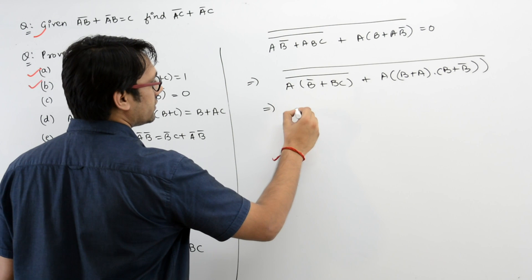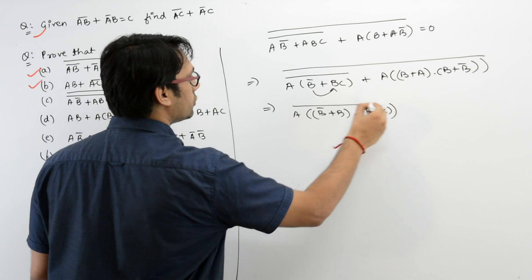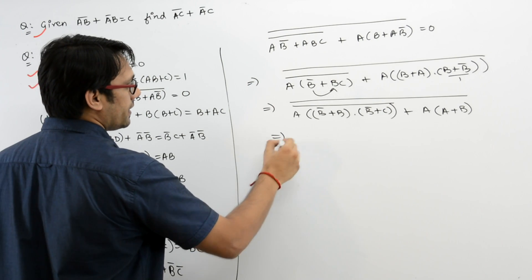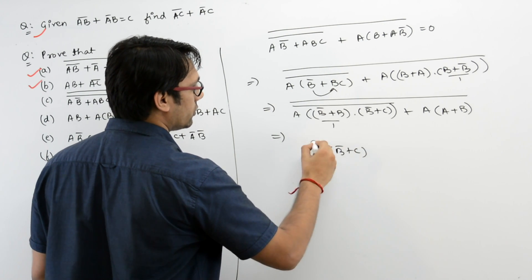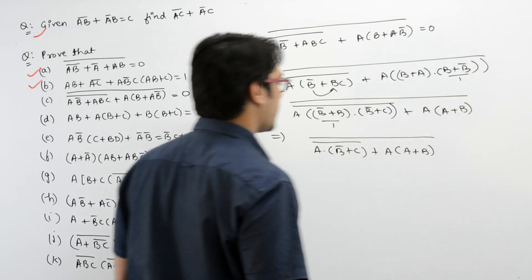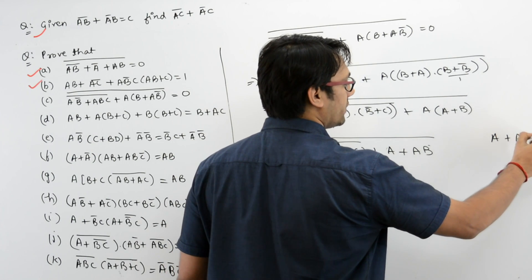B + B' is equal to 1, so this complete expression can be written as A(B' + C)' + A · 1, which becomes A(B' + C)' + A. If you open these brackets you get A + AB, and by the absorption law, A + AB simplifies to A.